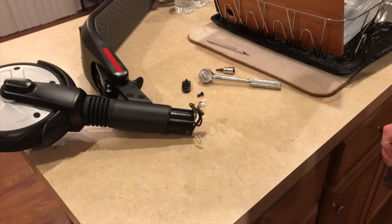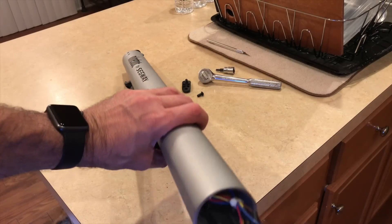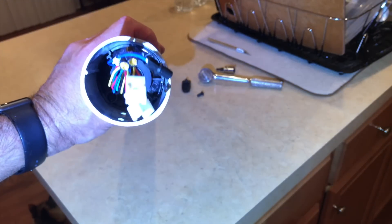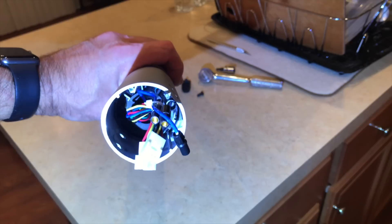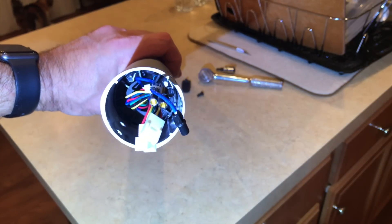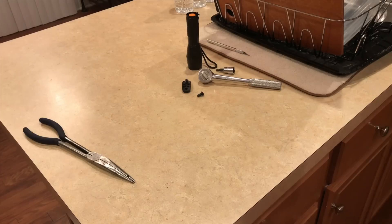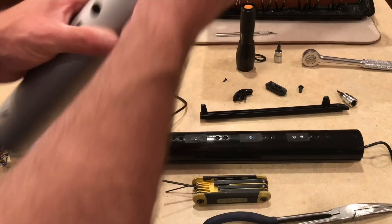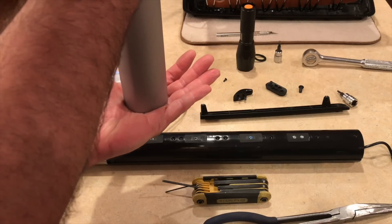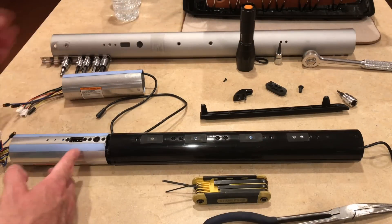Now we just have to figure out how to get this piece out. Inside is the same type of plastic piece that was in the top that you need to turn to remove. I've removed every screw here, and just a light tap on the ground got the battery and the control board to come out.